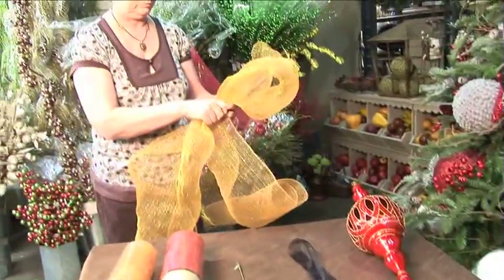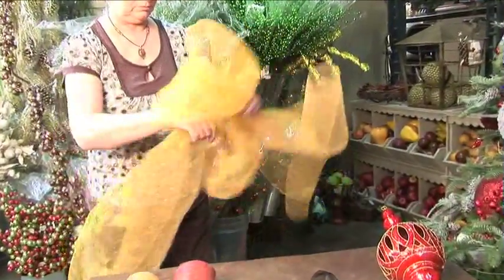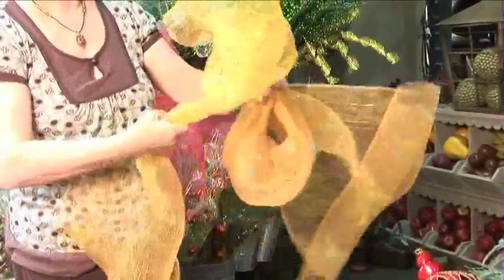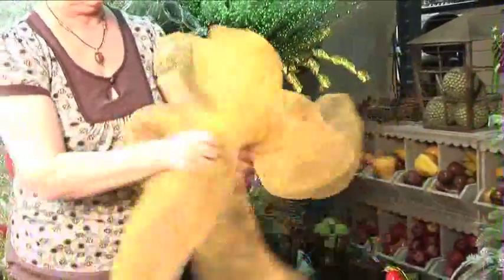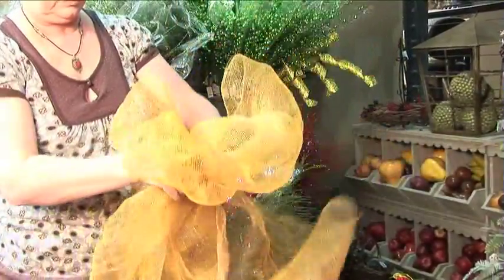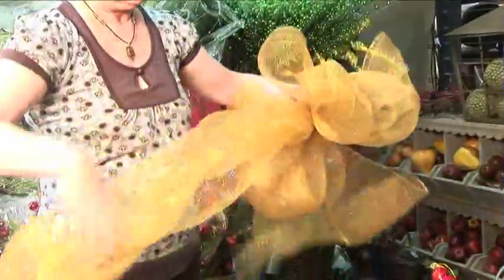First we cut the gold metallic mesh into about a five yard piece. You're going to begin by gathering it in one hand and creating loops on each side of your hand. You'll need about three loops, so keep gathering in the center and creating a loop on either side.